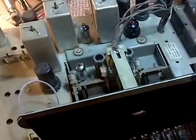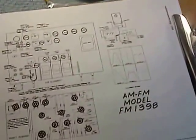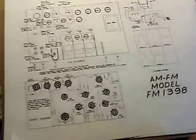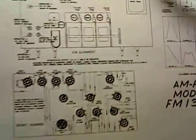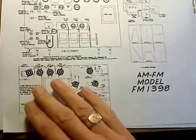Hi everybody, and welcome back to my shop, continuing on the Westinghouse 1398. What I've been doing off camera is studying the alignment instructions, and here they are. This page is the FM alignment. It's very small, but one line says the alignment should not be touched unnecessarily, and it warns that signal strength is not a good reason for doing the FM alignment.